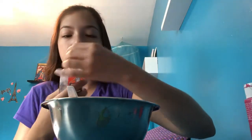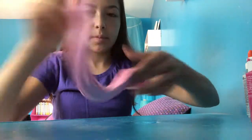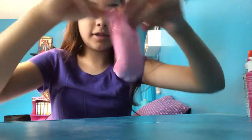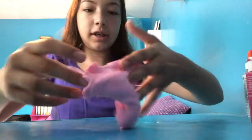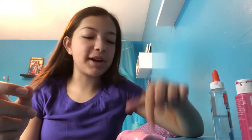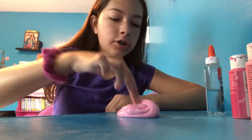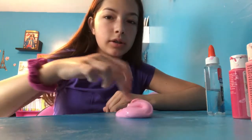Now I'm just gonna activate it. The activator is just half a teaspoon of borax to one cup of water. It came together really nicely — it is still a little sticky so we're gonna activate it a little more. This is the final product of the delicious bubblegum Chanel Number Two slime.